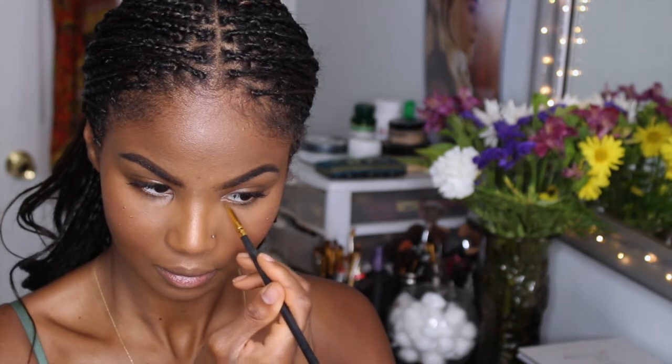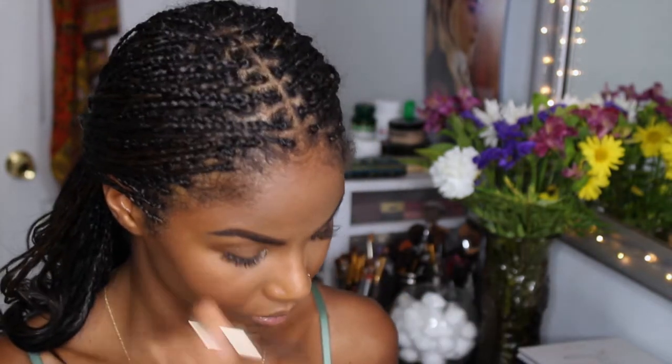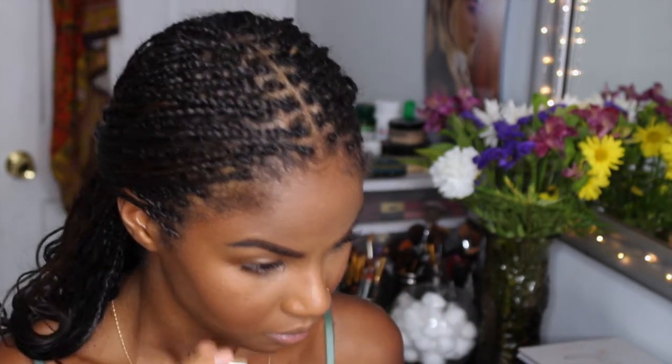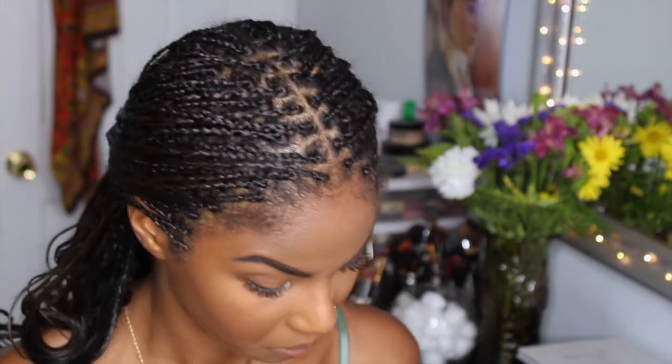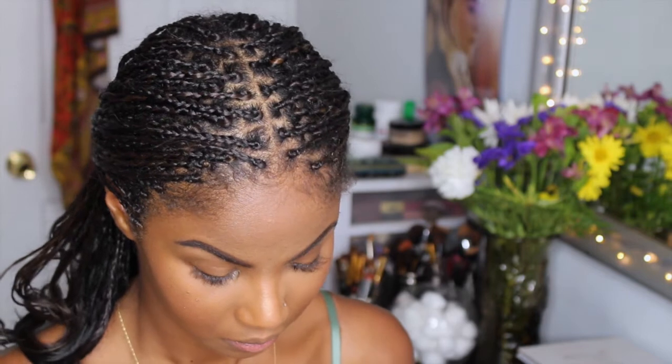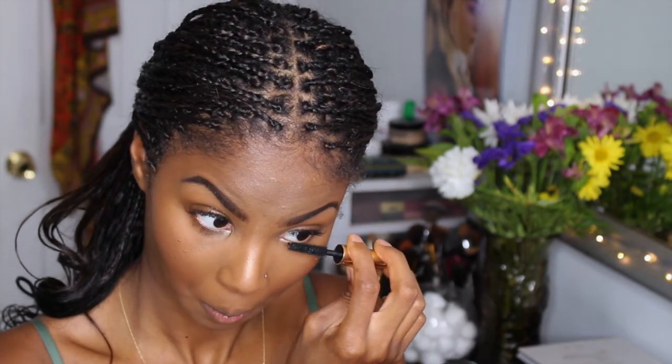Going back into that same palette with a smaller pencil brush, I'm going to apply the lightest — it's a champagne color highlighter — into the corner of my eyelids. And at this point I'm taking a random mascara, I believe this one is by Estee Lauder — I got it as a sample probably a couple weeks ago. I'm just going to apply it to my lower lashes. I am not doing my top lashes because I have my eyelash extensions.